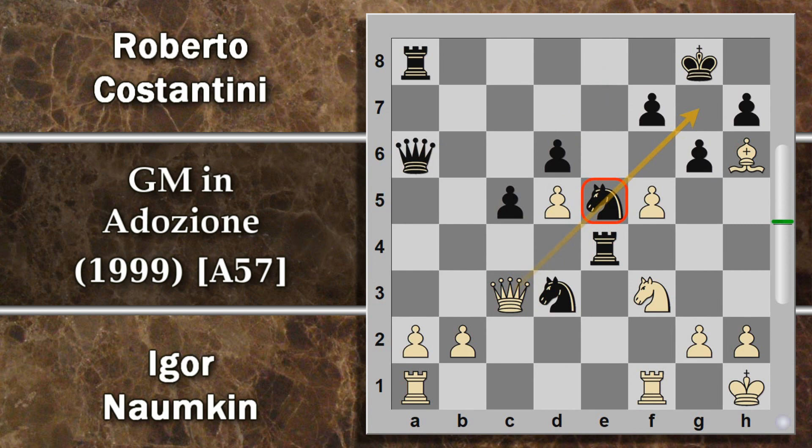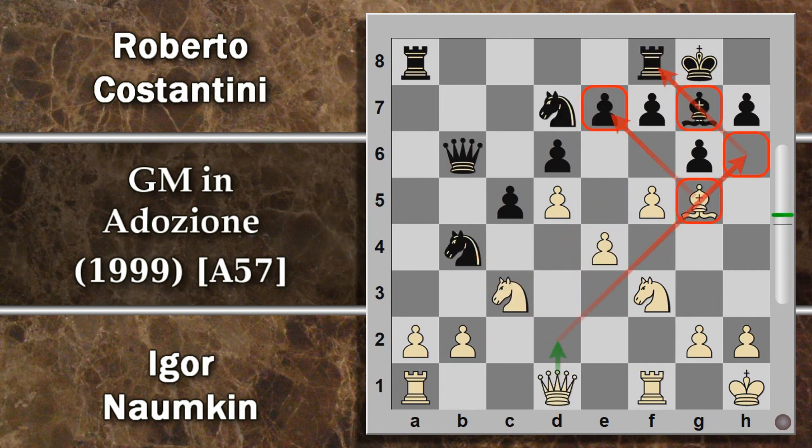Dopo che l'alfiere torna al sicuro, cavallo D3 attacca questo pedone ed è bene difenderlo perché sta difendendo il cavallo. Donna D2 lo fa, però ora si può sacrificare effettivamente l'alfiere perché il nero comunque entra. La situazione sulle case scure sembra molto pericolosa, però in caso di alfiere H6 c'è sempre cavallo da D7 in E5 che blocca completamente la pericolosità di questo matto, e da questa posizione il cavallo non può essere tolto perché è difeso dal proprio compare.